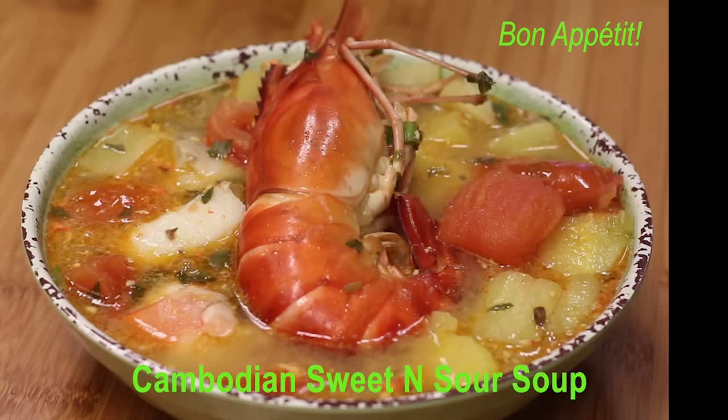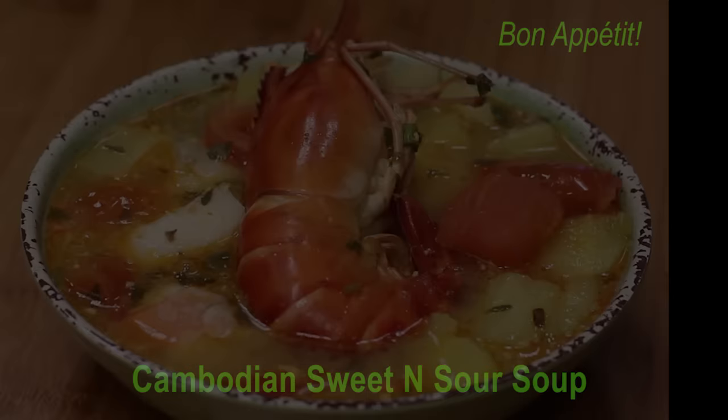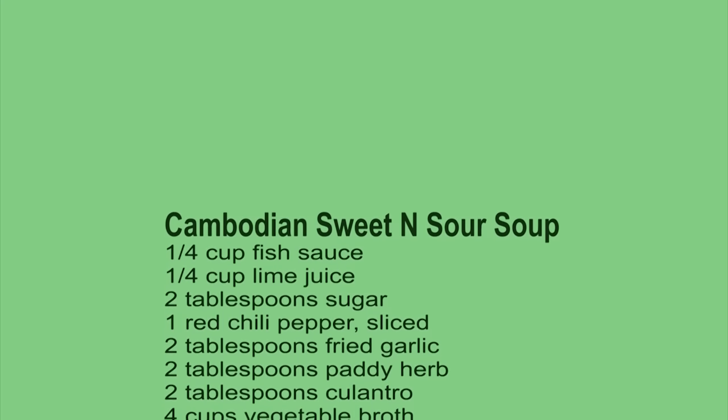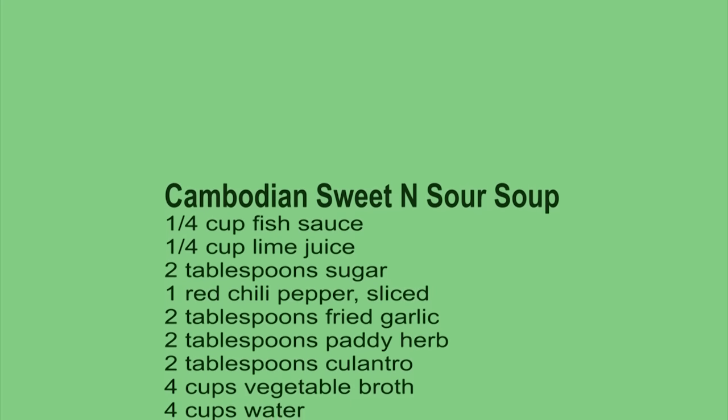Cambodian sweet and sour soup — one of my most favorite soups. Growing up, I enjoyed this soup quite often. This soup could be a main meal with or without rice. If you prefer potatoes instead of rice, just add a few pieces of fingerling potatoes or sweet potatoes. Personally, I prefer no rice, no potatoes, no bread — just the soup. Yummy, very yummy.